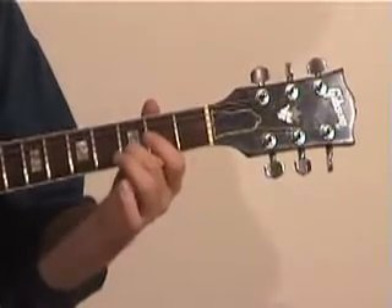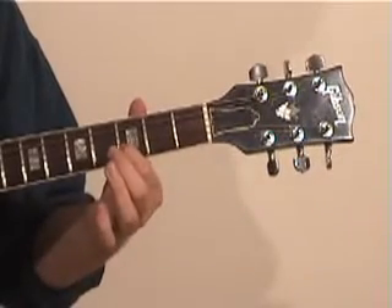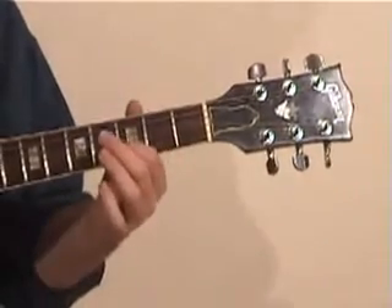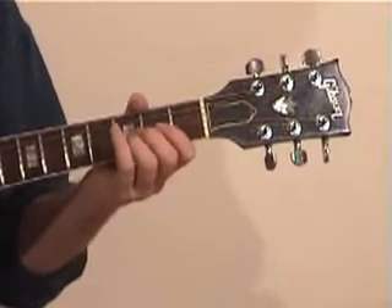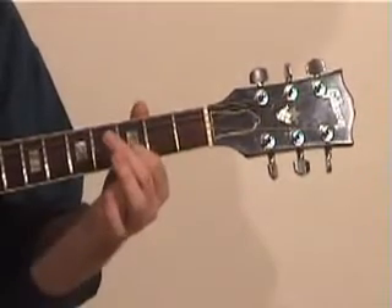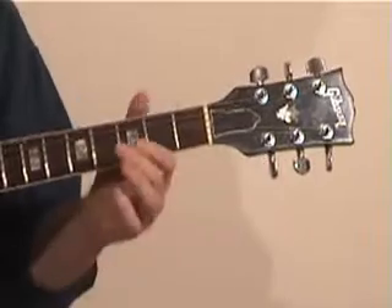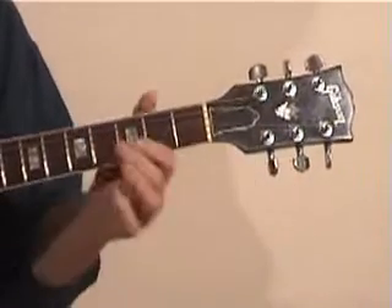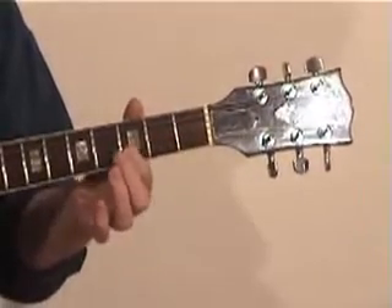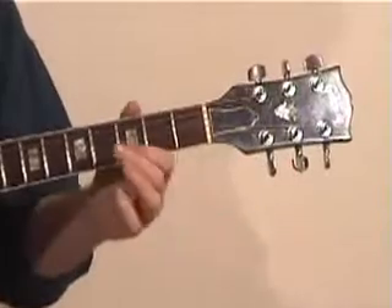Dropping it down, checking it again — still not quite there, getting there, it's quite near. When you bring a string down in pitch, it has a tendency to climb back up again because the string has been used to being very tense. So it's sometimes a good idea to drop below the note, try it again, and then climb up to it. There we have it — those two notes are ringing in unison together. Fine-tune it. Our first string is now a D.